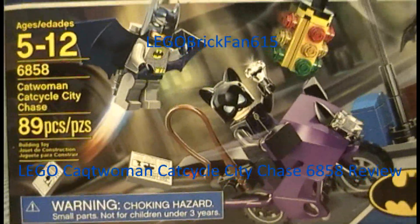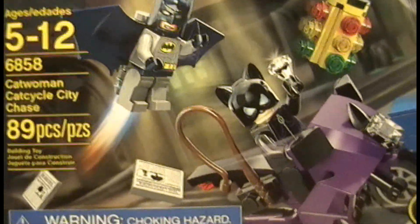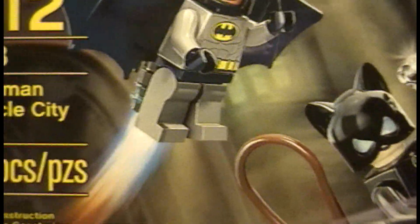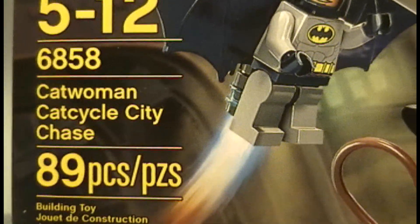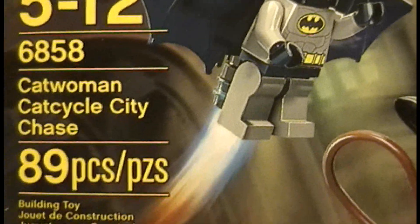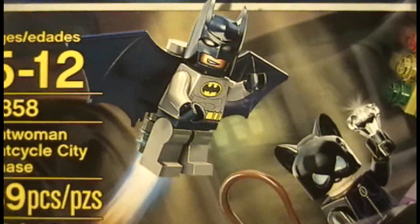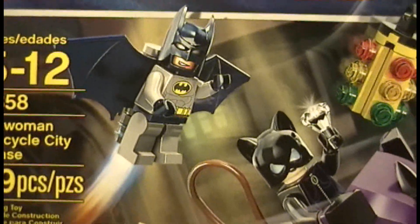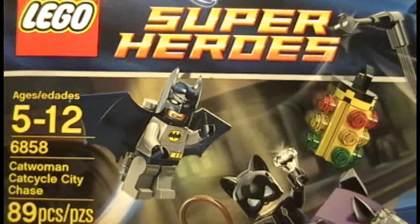Hey guys, this is Lego Brick Fan 615 coming to you with another review — the 6858 Catwoman Cat Cycle City Chase. It is recommended for ages 5 to 12, has 89 pieces, retails for $12.99. Let's get on and build this awesome set.